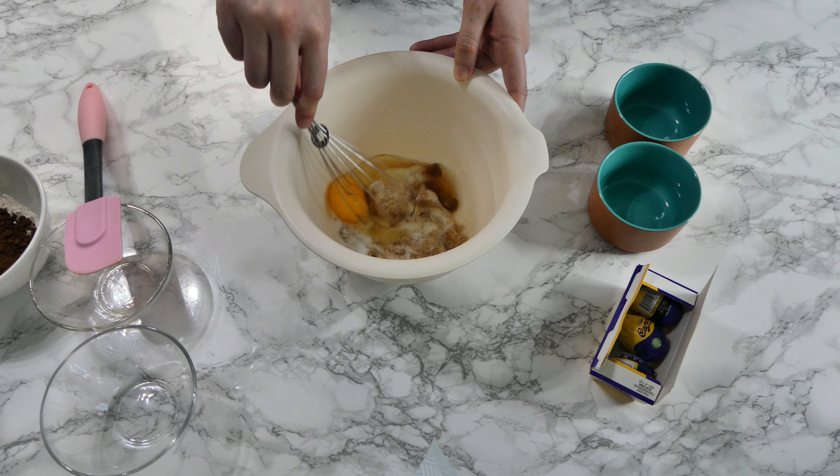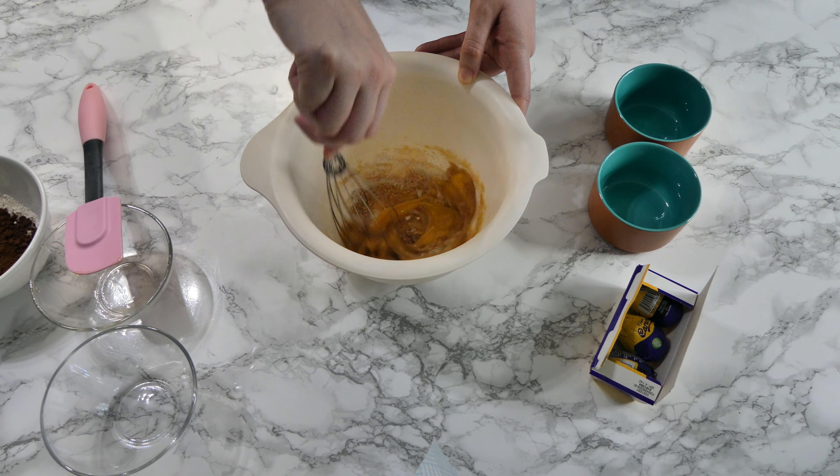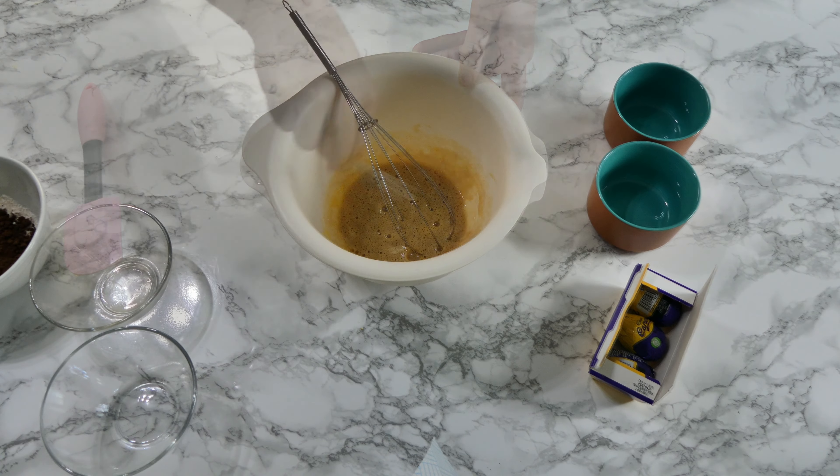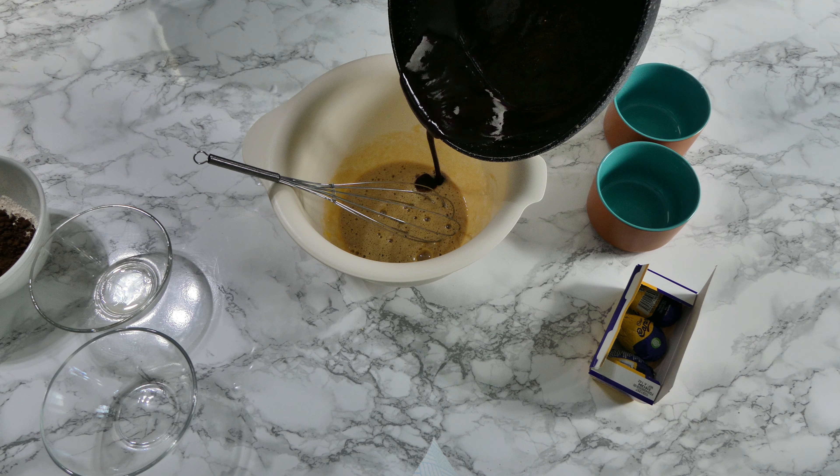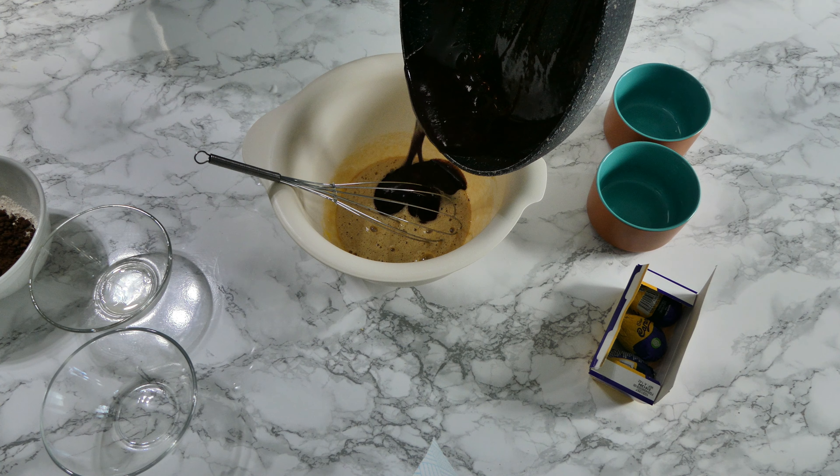The first thing you want to do is melt your dark chocolate and butter together. Then in a mixing bowl, mix your sugars, egg, and vanilla. Then you can add in your melted dark chocolate and butter and give it all a mix together.